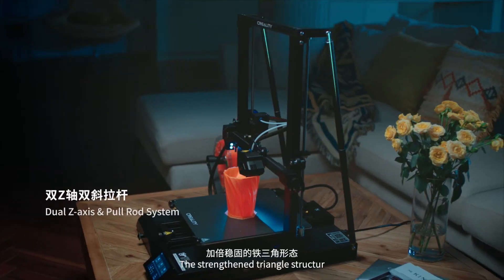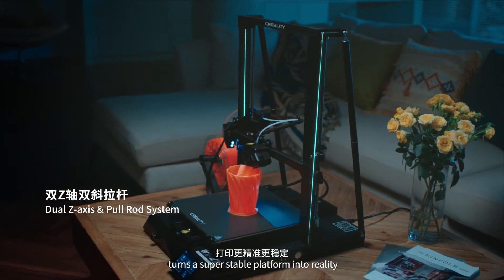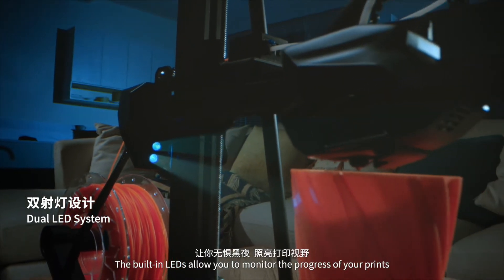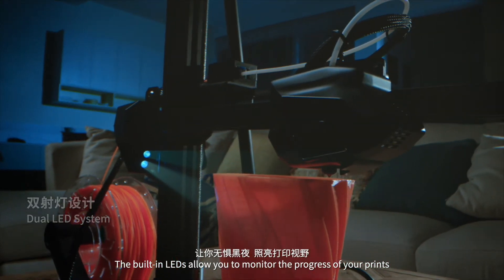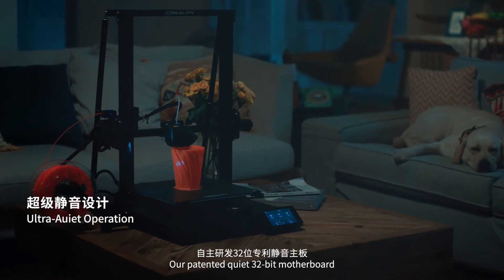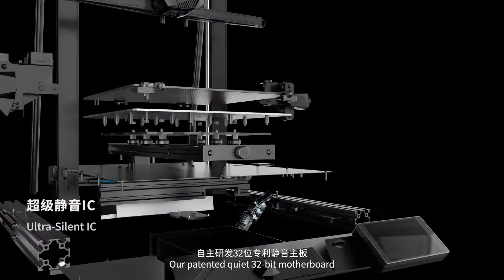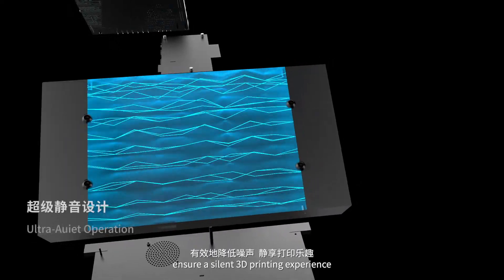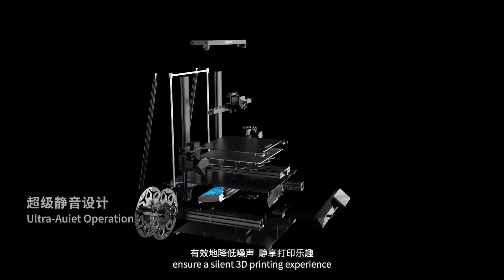The strengthened triangle structure provides a super stable platform for the machine. The built-in LEDs allow you to monitor the progress of your prints, even if the light in the room is off. Our patented quiet 32-bit motherboard, low noise power supply, and highly efficient cooling fans ensure a silent 3D printing experience.